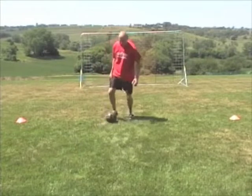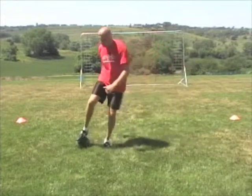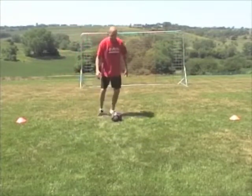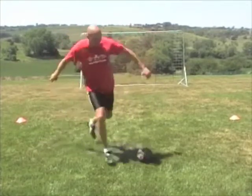Once again: pull the ball to the inside two or three times, touch the outside, fake shot. We can also do it the other direction — pull it to the inside two or three times, touch the outside, fake shot.